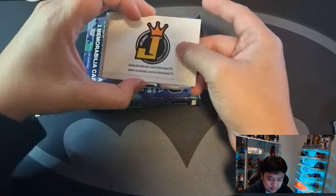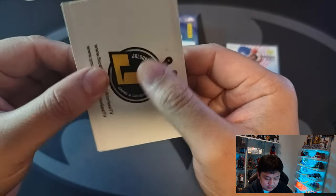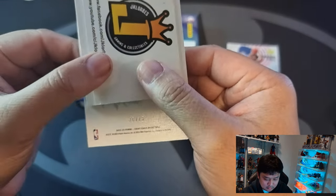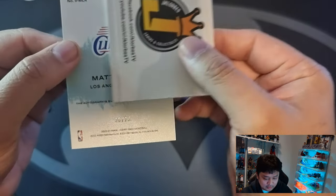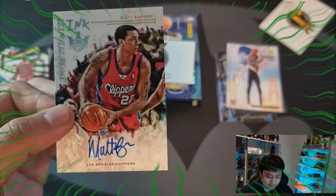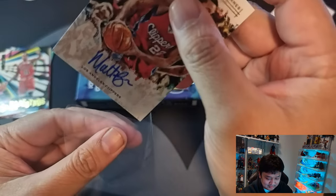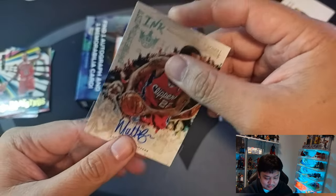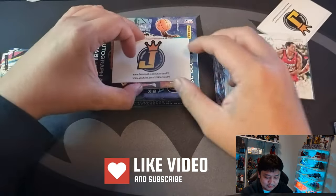Next card — is this gonna be our autograph? This is an auto numbered to 275. Matt Barnes — Impressionist Inc. Matt Barnes vet. So we have a veteran auto. Not a bad card to hit, but I'd rather pull a rookie autograph.